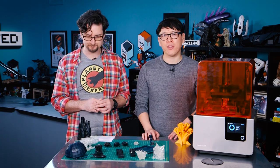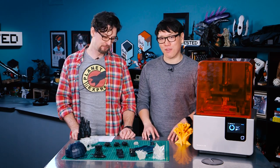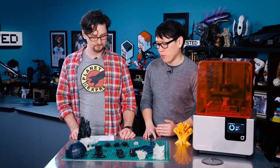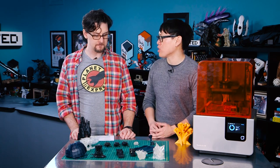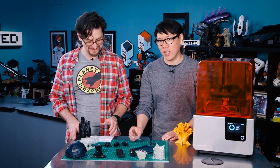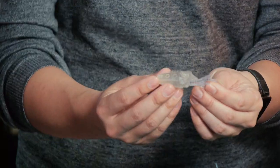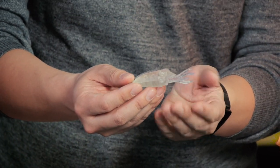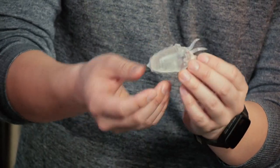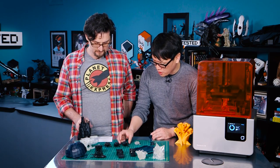Since we've had this for over a month, we've been using it like crazy — printing so much stuff and having a lot of success. Some of the prints we want to show off compare prints from the Form 2 with the Form 1, as well as professionally printed models. We've printed a ton of these scuttlefish. Here's one of the first things we printed in clear resin at one of the highest resolutions — it looks beautiful, and the support material has already been removed.